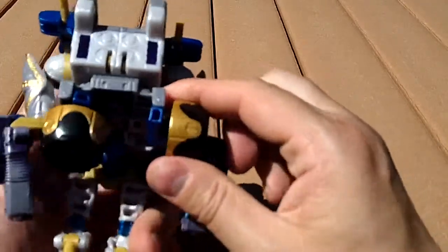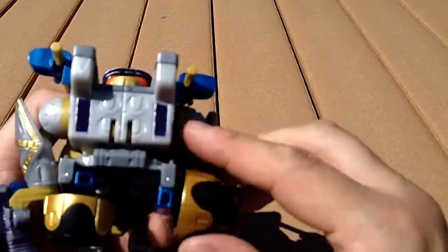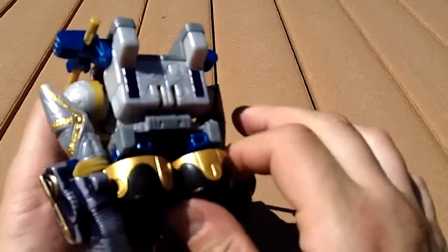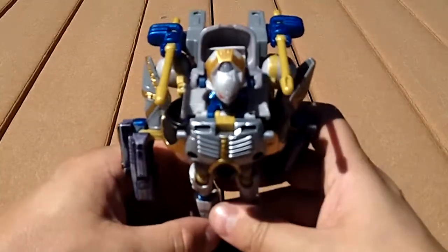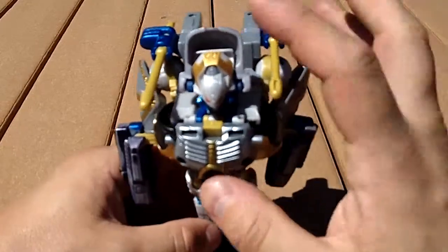Also, these wheels — they're more of an aesthetic thing, but you can pull these up from here to here. Not really going to notice them, but it's an aesthetic touch. You can do that if you would really like to.